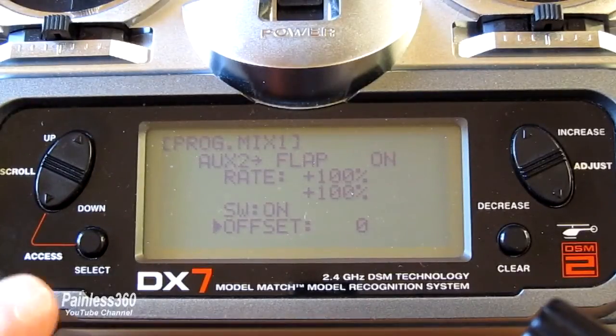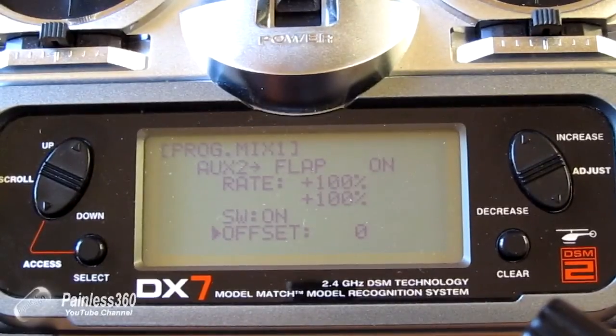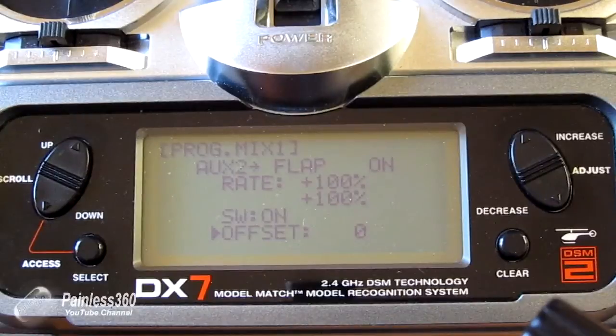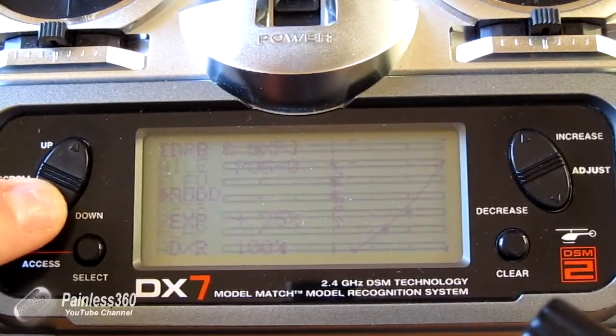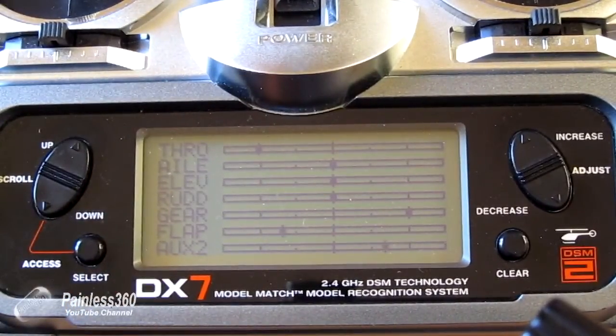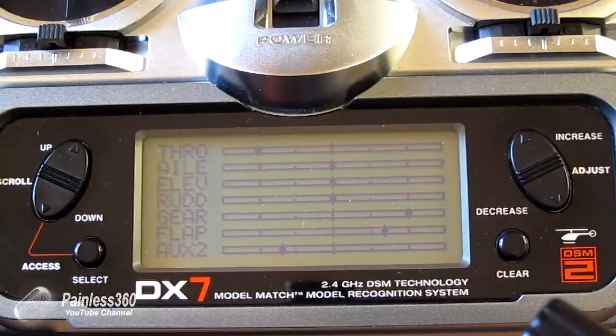If we select flap as the master for this mix, aux 2 allows us to actually set the flaps in one of three positions. We mix the flap channel — controlled by the switch at the top left corner with maximum end points of plus and minus 70% — and mix that to the aux 2 channel at a rate of 100% on both the high and low end of the channel with no offset. As I move the aux channel, you can see it moves from 70% to middle to the other 70%, and the flap channel slaved to it is jumping around as well but in reverse.